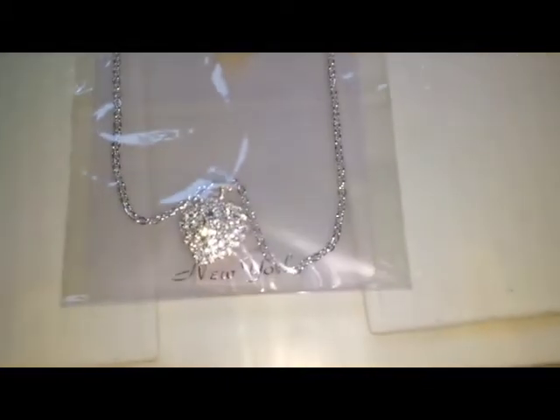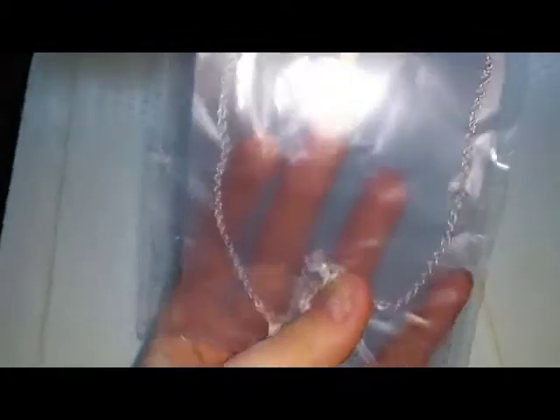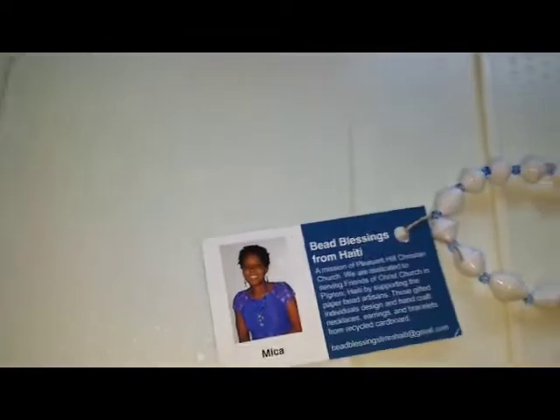A pretty chain necklace — it's like a heart. It's from the Artisan Collection and it says New York on there, so I don't know if it's from New York and they shipped it here or what. It came with earrings but she took them out. There's also a bracelet from Haiti — it says that on the back — and then it just tells you about the organization.